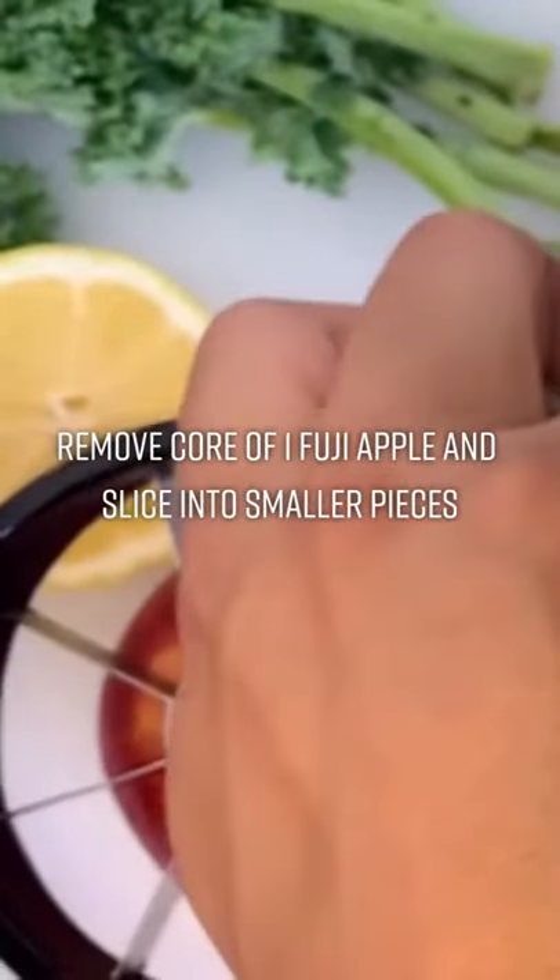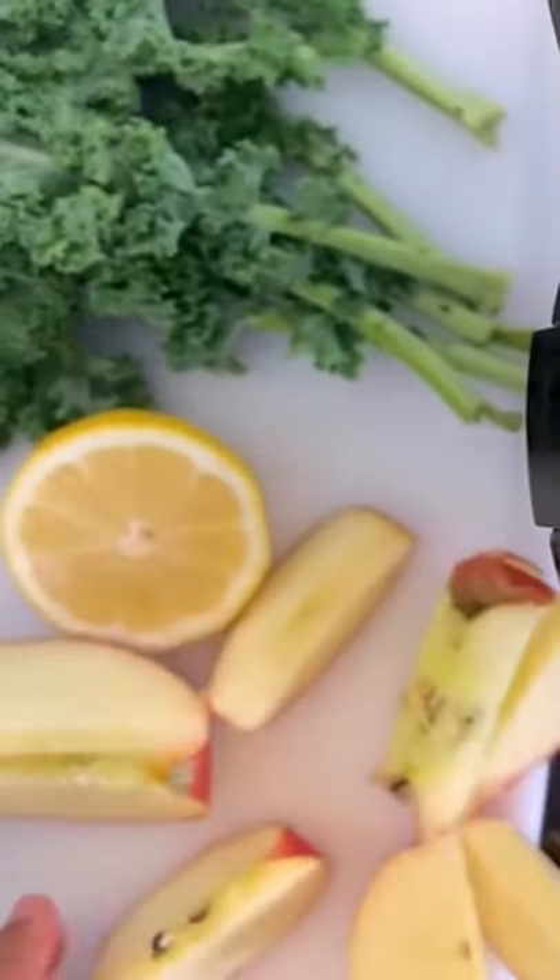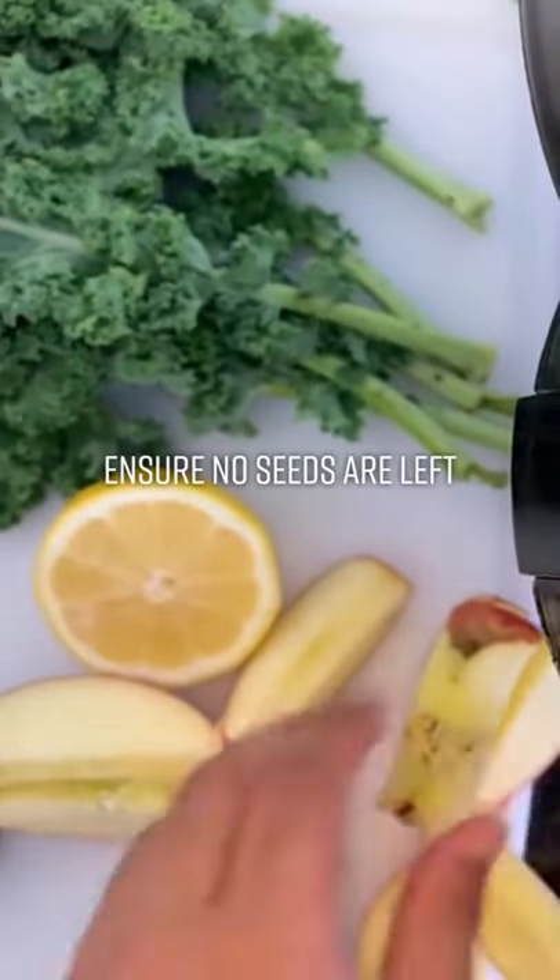Then you want to remove the core of one Fuji apple and then slice the apple into smaller pieces. Make sure you have no seeds left — you definitely don't want to eat those.